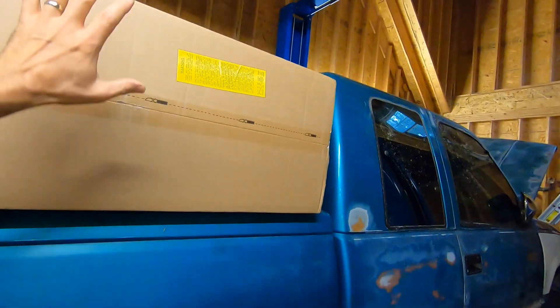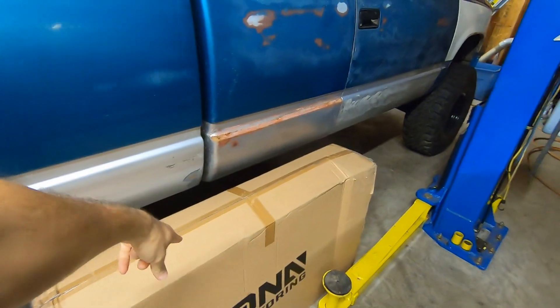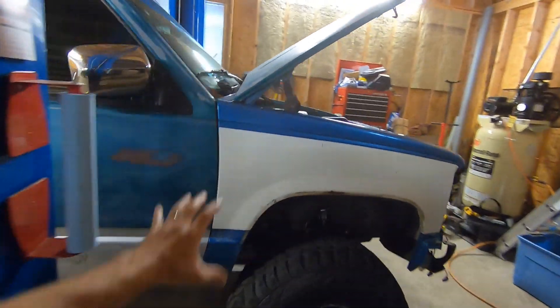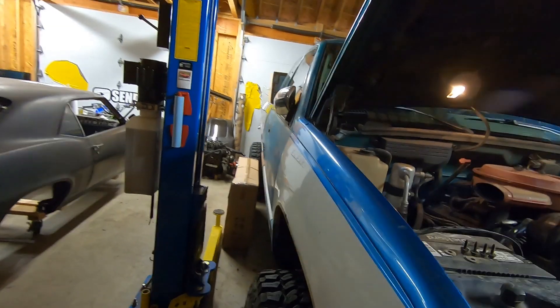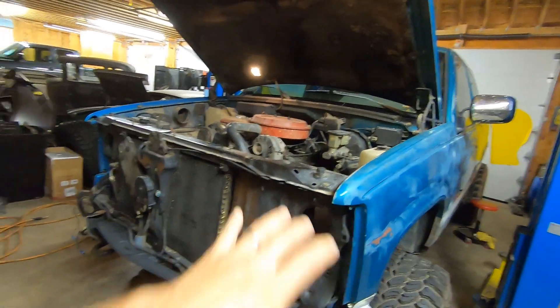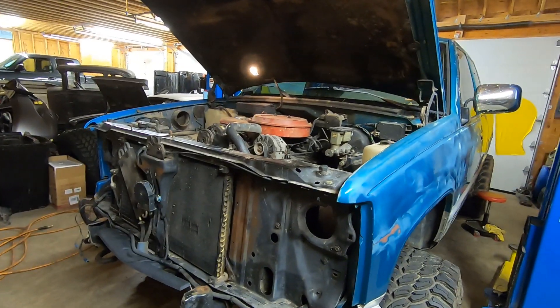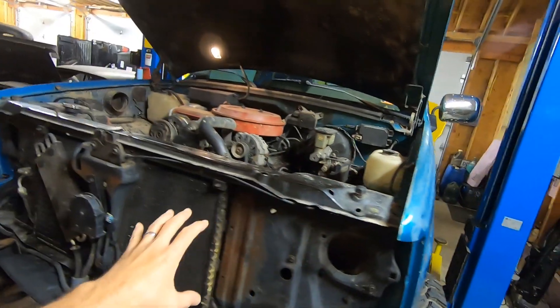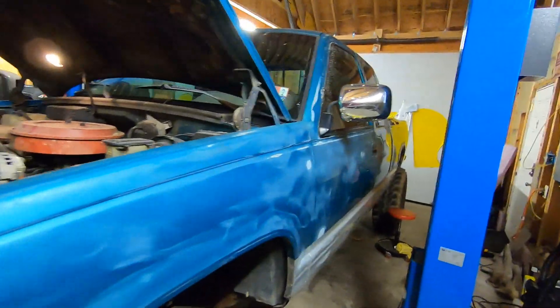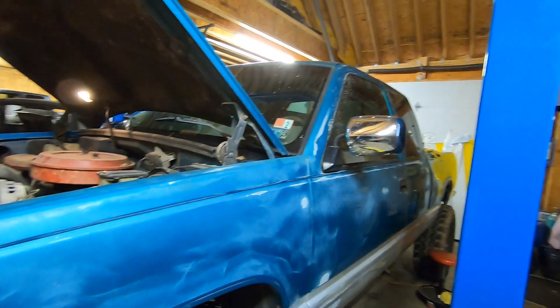We got some parts in and we're gonna get these boxes opened up. We're doing some adjustments on the front end here, getting this fender lined up a little better. We got the whole front end pulled off — I've got a new grill coming, new headlights, a new bumper, new rear bumper, and this truck is going to look really really different really really soon.